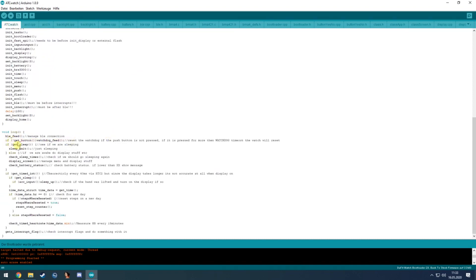Then the watchdog feed happens. It checks if the current state is sleeping — if so, it puts itself into the deepest sleep possible. If not sleeping, it checks whether it needs to go to sleep, turns off the display and other components if needed, and then displays the current screen.